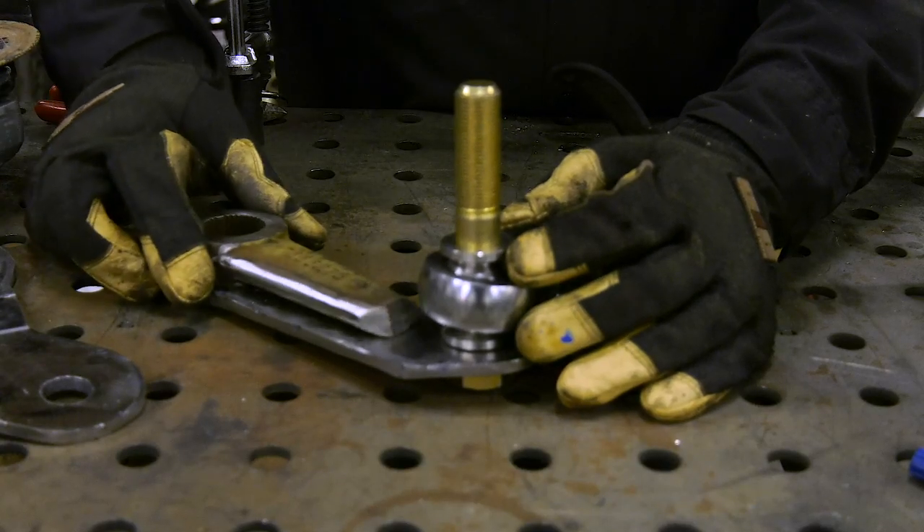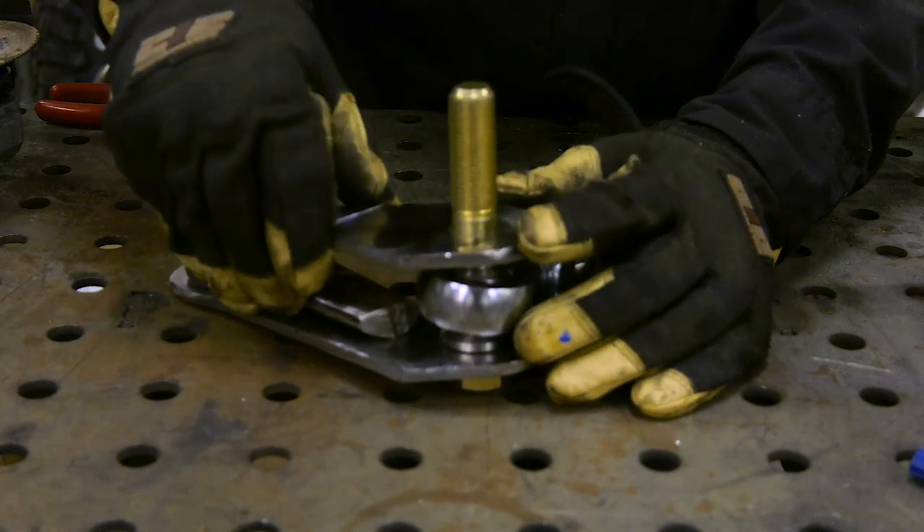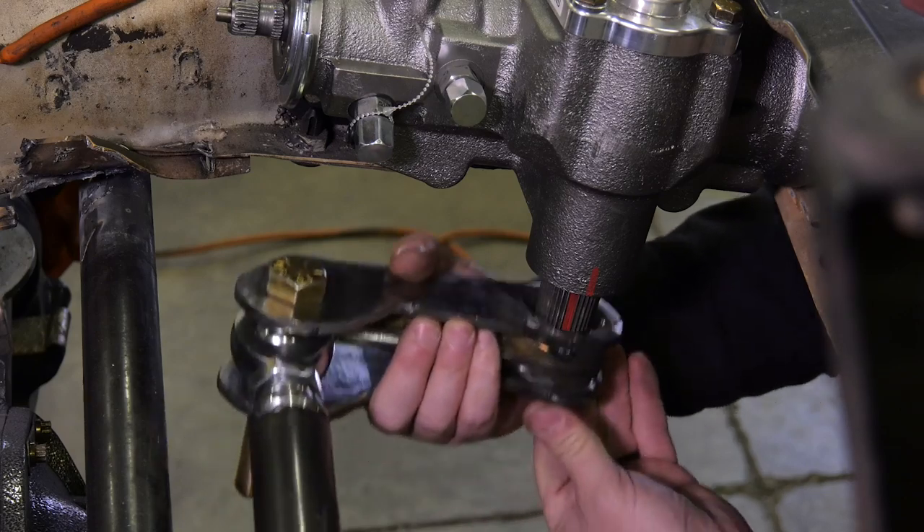A lot of people think you can't weld on something like a Pitman arm because they think it's cast iron, but it's not. A Pitman arm is like a differential housing — it's like a lot of the stuff on your rig. It's cast steel, not cast iron. So you can weld on it, no problem. You just got to know how to weld on it.